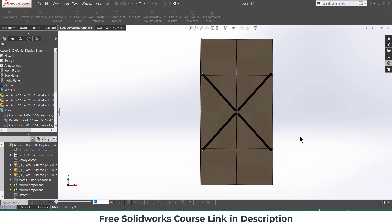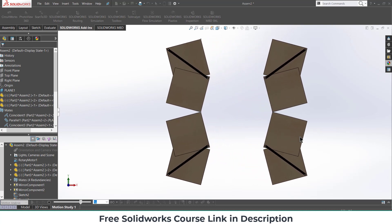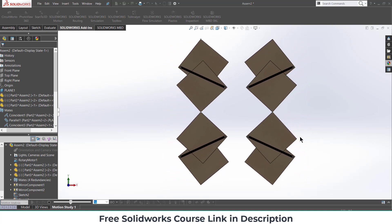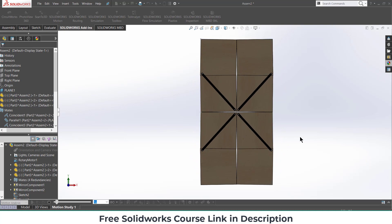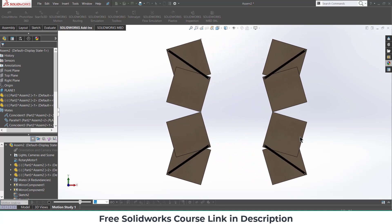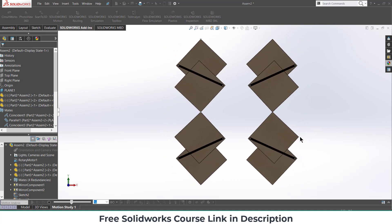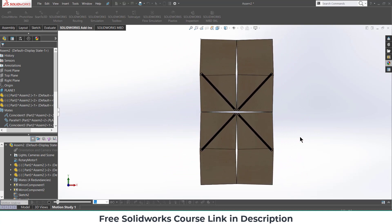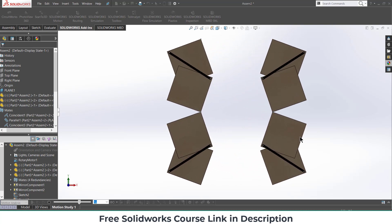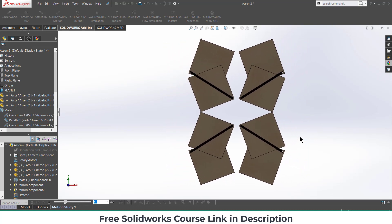Right-click on Orientation and click Disable. Click on Play. You can see this is how you can make this awesome door mechanism — I saw it on the internet, basically Pinterest. I hope you learned something from this video. If you want to learn SOLIDWORKS animation and motion analysis, check out my course link in the description. Thanks for watching and have a great day — Namaste.